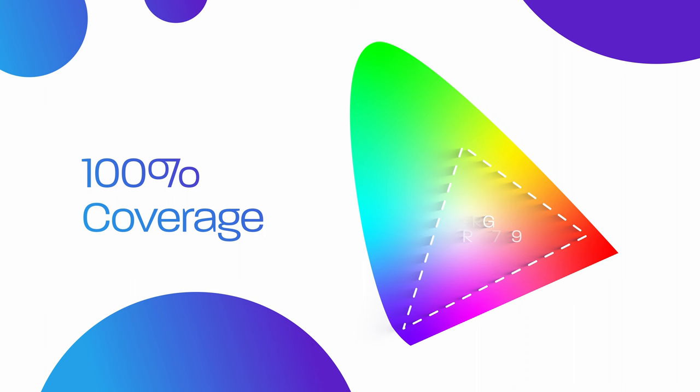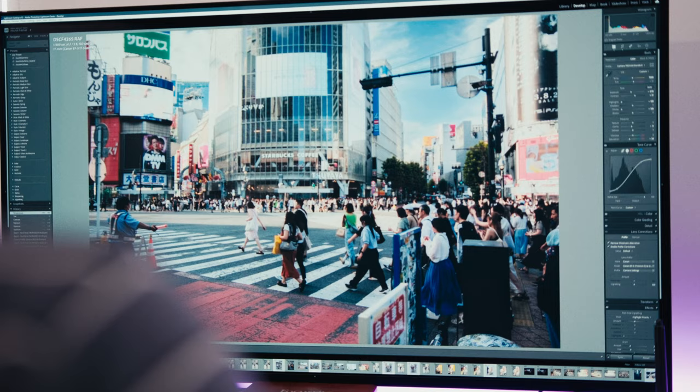The LG C2 covers 100% of the sRGB and Rec.709 color spaces, which is really awesome. It also covers a respectable 97% of the DCI-P3 color space, which means it is a future-proof panel. Color accuracy is important to me as a creative professional, and this gives me extra confidence when making my content. I always use the TV in filmmaker mode, especially when creating or watching content, because I'm a strong believer in keeping the filmmaker's intent, and this mode gives you the most accurate colors possible on this TV.